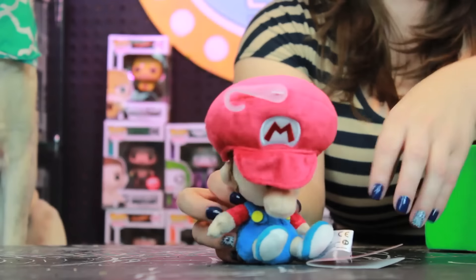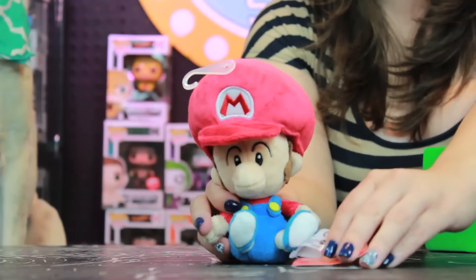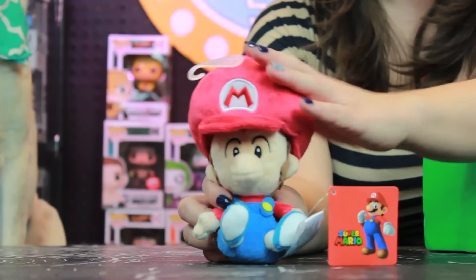First, it looks like we have a baby Mario plushie. He is super cute — it's just a little baby Mario, he's got a little Super Mario tag, and he's super super soft. What do you think, do you like him? Yeah, she loves him!